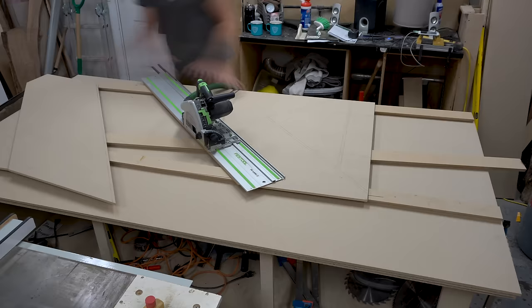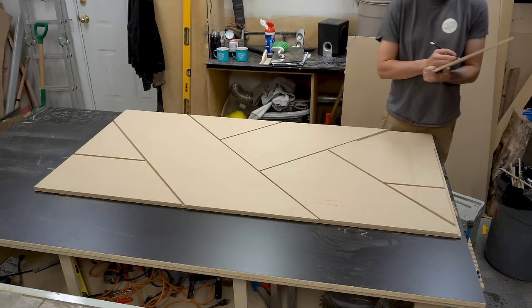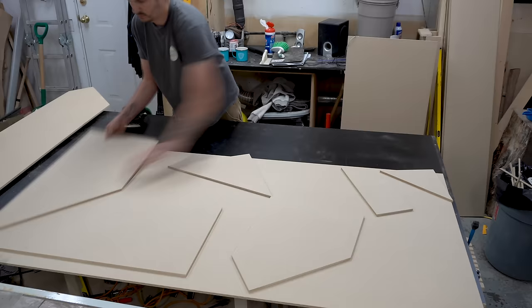I then cut all those pieces out using my track saw. Once I was happy with all the pieces, I numbered each one and began to sand them. I sanded all the faces to 150 grit and all the edges to 400 grit.